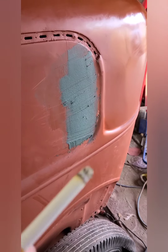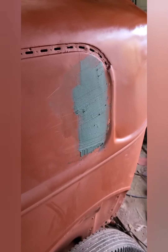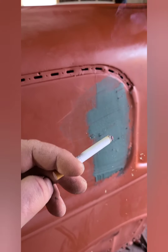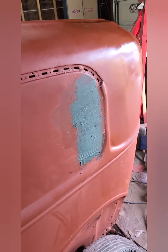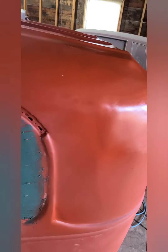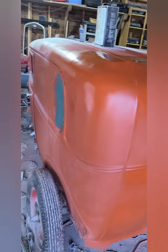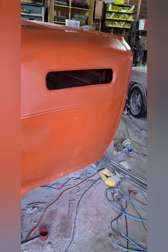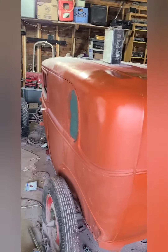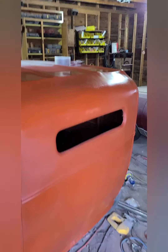The bondo I have is getting right down to the very last of the can, and there's a little bit of flex or something in there — probably because I didn't put any hardener in it. But she's coming along pretty good. That's the last of the major bodywork — she is almost ready for paint.